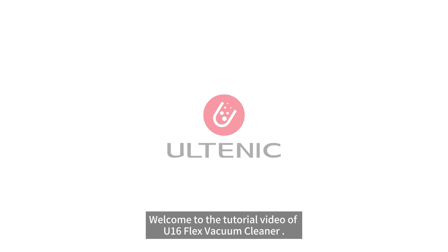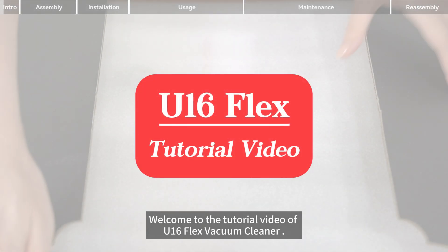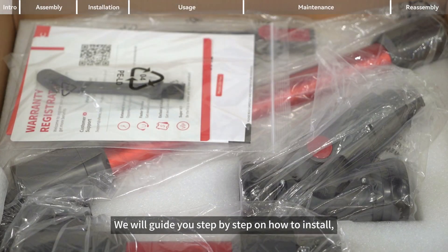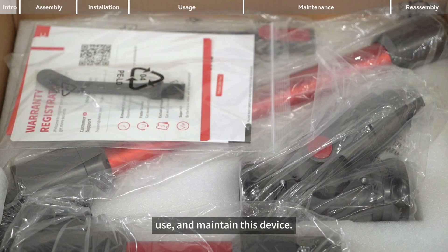Hello everyone, welcome to the tutorial video of the U16 Flex Vacuum Cleaner. We will guide you step by step on how to install, use, and maintain this device.